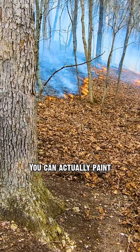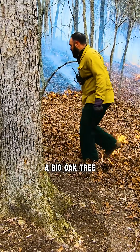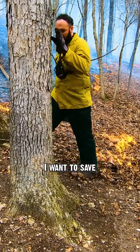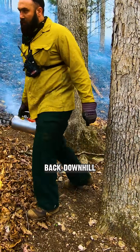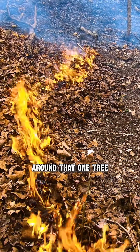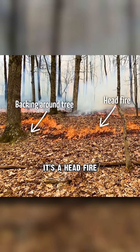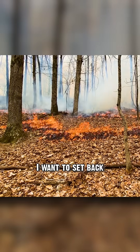You can be very creative. You can actually paint the canvas — the land becomes your canvas. And if I've got a big oak tree I want to save, I'm lighting a strip head fire, I'll walk up to that tree and then go back downhill. So it's a backing fire around that one tree, and then maybe 10 yards away from it, it's a head fire going through a bunch of saplings I want to set back. Let's take a look.